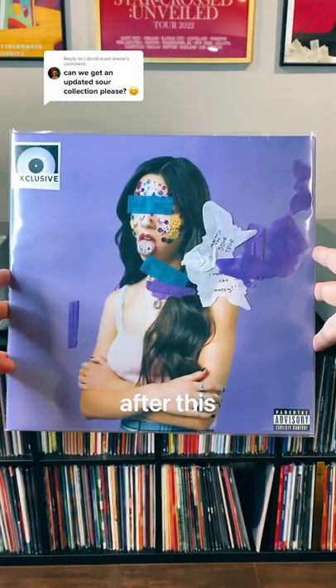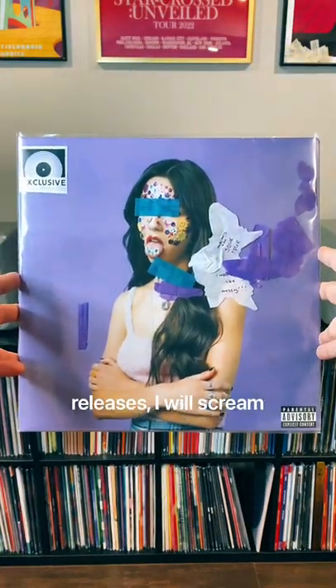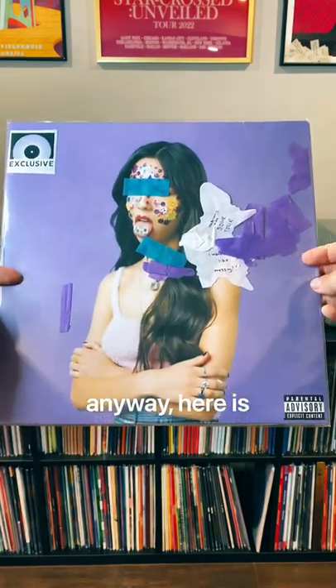I'm taking a long break from Sour content after this, and if another variant releases, I will scream. Anyway, here is my complete Sour collection.